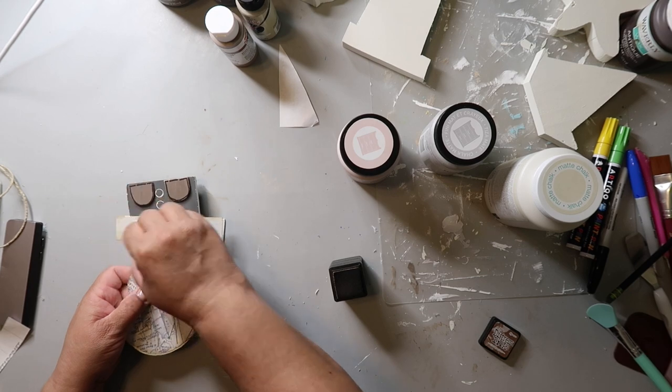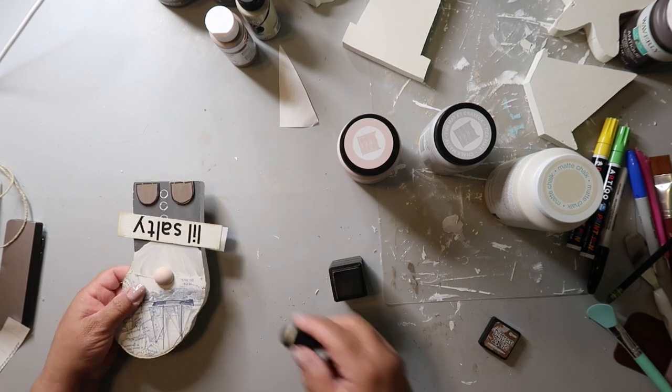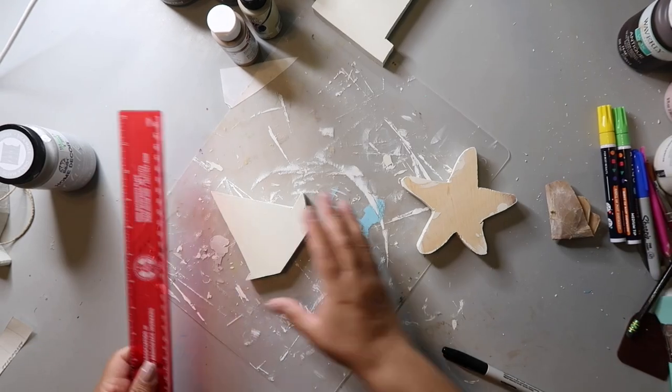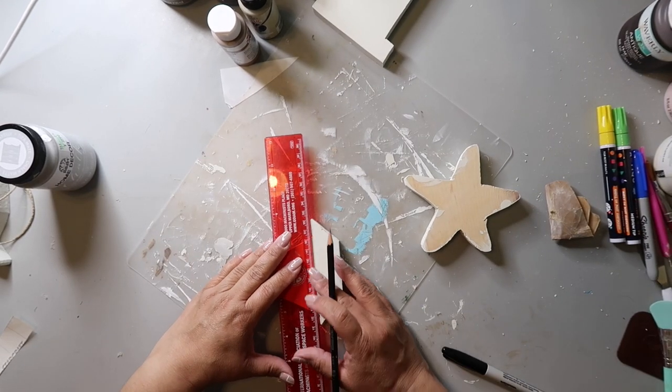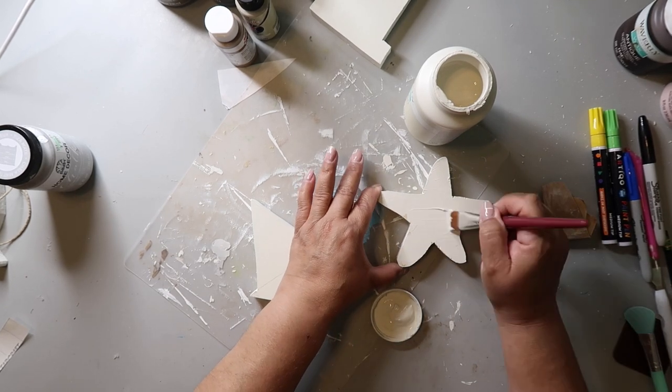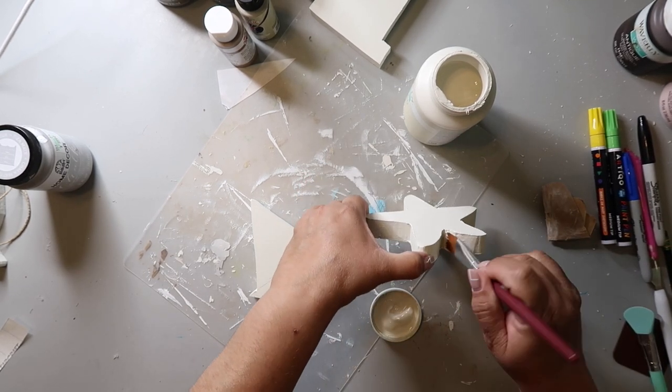I'm taking some distressing ink and kind of just going around the gnome — I thought he looked a little too clean and not distressed enough. Now we're going to work on the sailboat. I'm just marking a line where I need to paint. I realized I didn't paint the back of that starfish, so now I'm painting the back of that starfish.